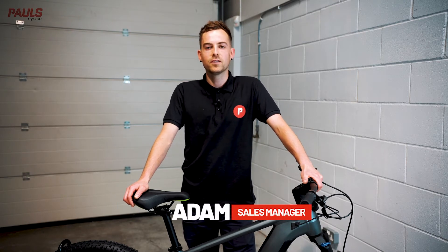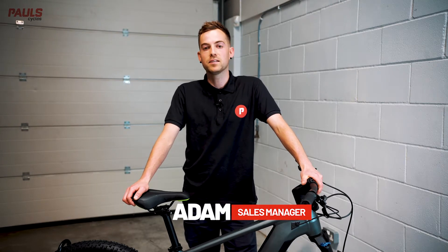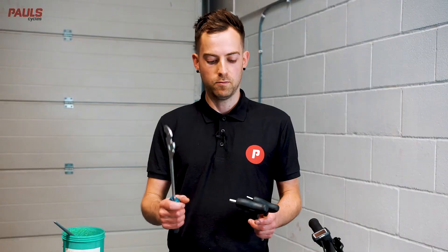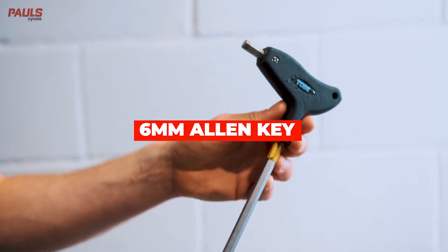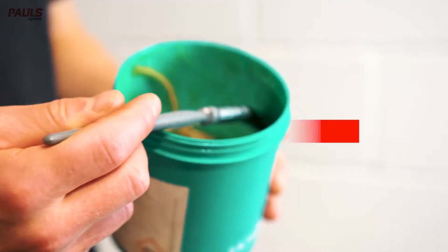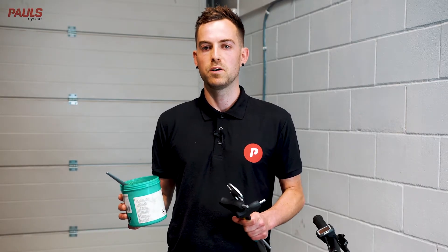Hi, I'm Adam from Pools Cycles and in this video I'm going to talk you through removing and installing a set of pedals, as well as highlighting some of the easy common mistakes that you can make. Most pedals will be fitted with a 15mm pedal spanner, while some will use an 8mm or a 6mm allen key. A little bit later on we're going to show you how to tell which tool you're going to need. It's also really handy to have some grease.